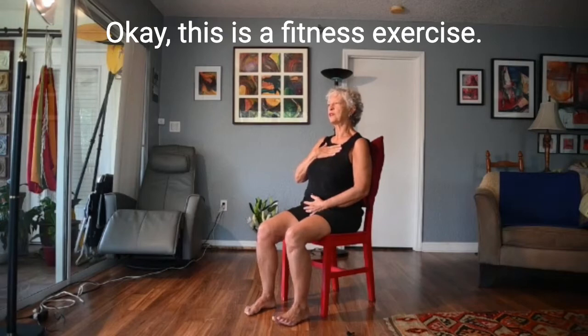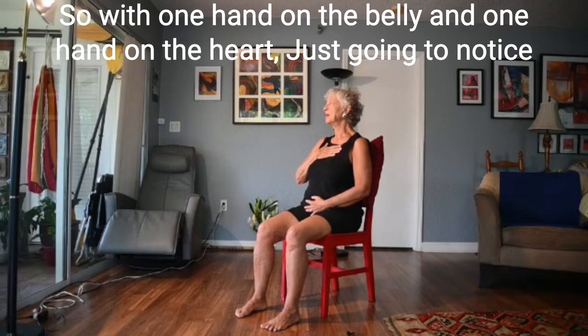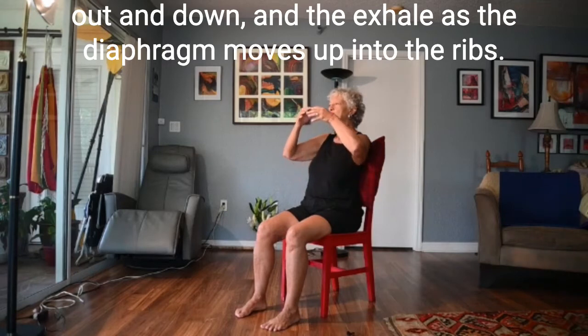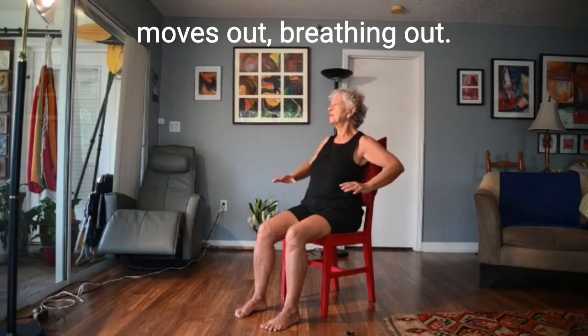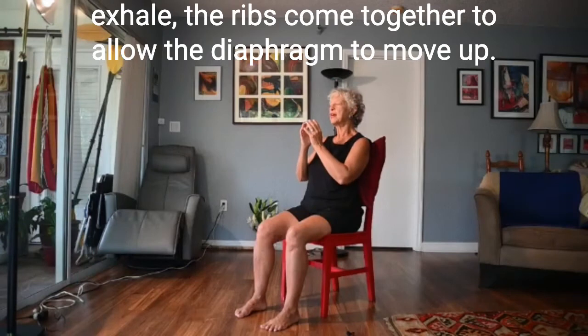This is a fitness exercise — it doesn't look like going to the gym, but the fitness is for the breath itself. With one hand on the belly and one hand on the heart, you're just going to notice the in-breath and the out-breath — the inhale where the diaphragm moves out and down, and the exhale as the diaphragm moves up into the ribs. You can even do this gesture: breathing in, the diaphragm moves out; breathing out, the diaphragm moves up.